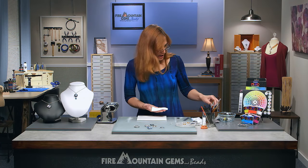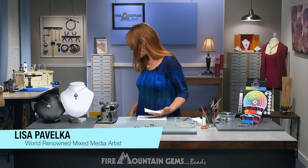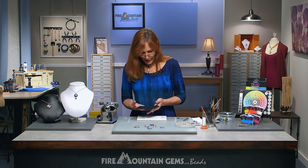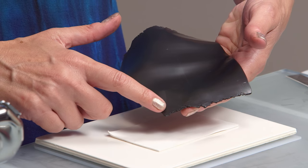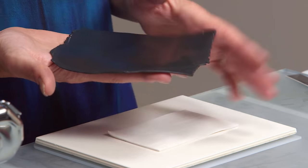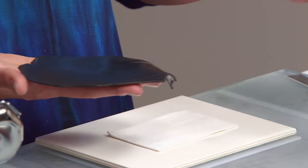It doesn't matter which color you start with — I've got the white here first — but it's really important that you have a sheet of clay that's going to be the same size. In some techniques, a little fold doesn't matter, but in this case it's best to have a nice clean sheet with no folded crevices, because we don't want that to interrupt the structure of the stripe.